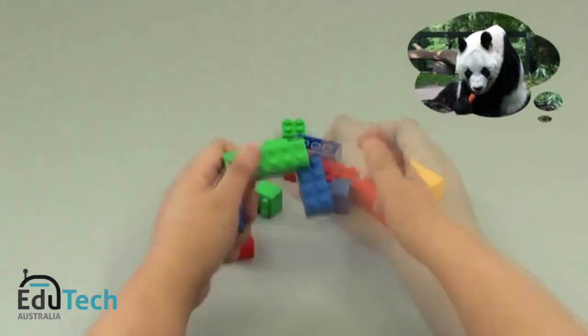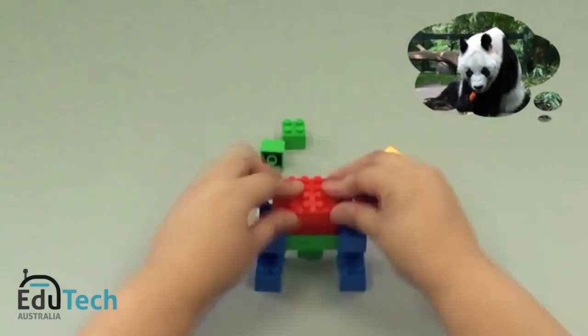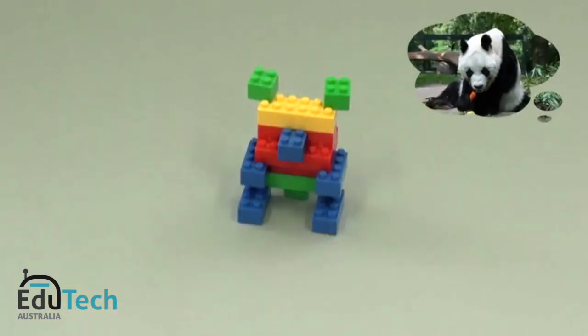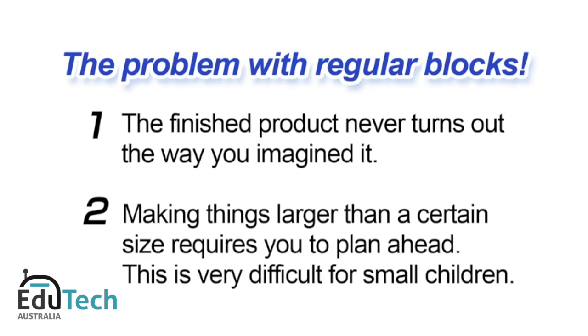The structure of conventional blocks only allows you to stack them on top of one another. As a result, firstly, the finished product never really turns out the way you imagined it. And secondly, making things larger than a certain size requires you to plan ahead, which is very difficult for small children. These are the kinds of problems that plague regular blocks.